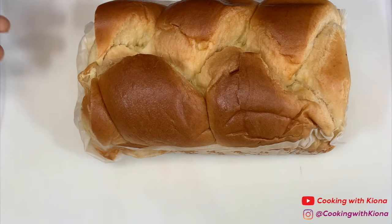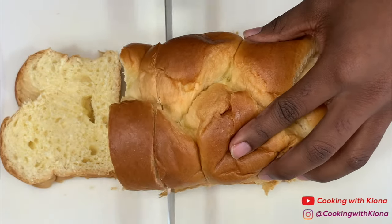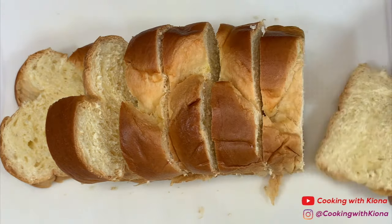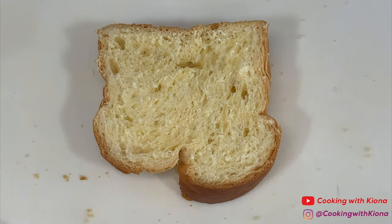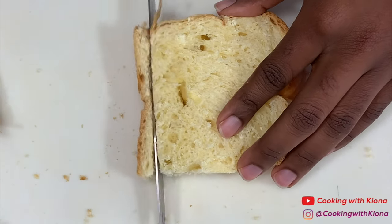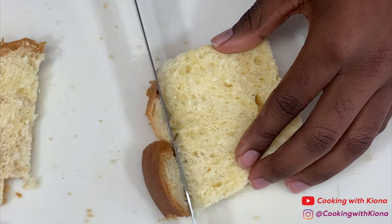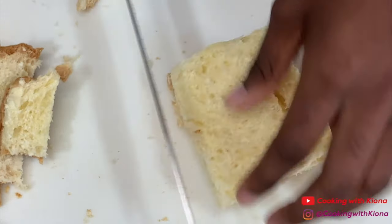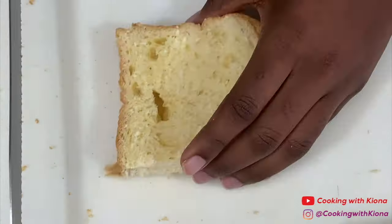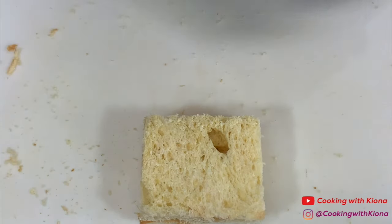Begin by cutting a few thick slices of brioche bread. Then cut the crust off your slices of brioche bread. When you're finished, set your slices of bread to the side.